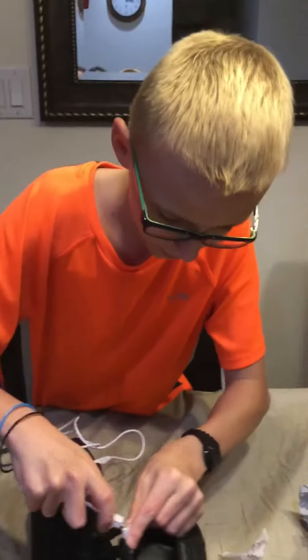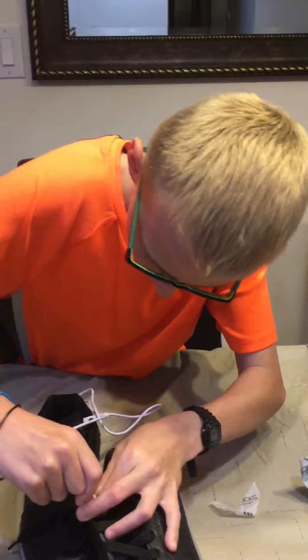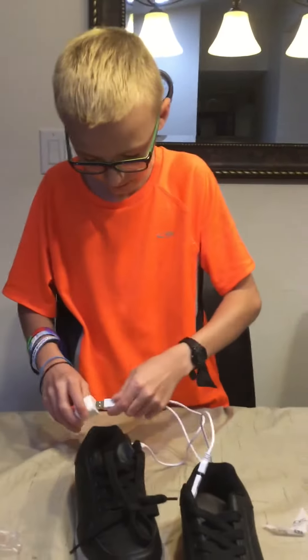I actually didn't know that they had two chargers for each pair. I thought you had to charge them separately, but no, these people were awesome. Shout out to them. Guys, I'm going to be charging this. I'll be back. Thank you guys so much for watching part one. I'll see you guys later when they're done charging. Bye!